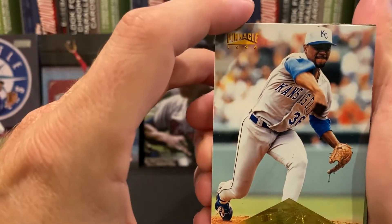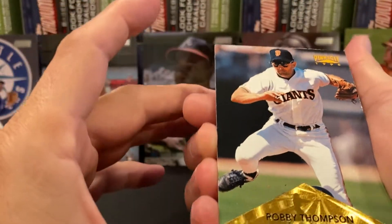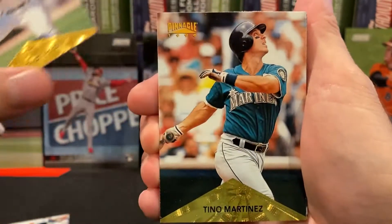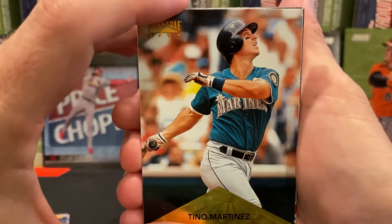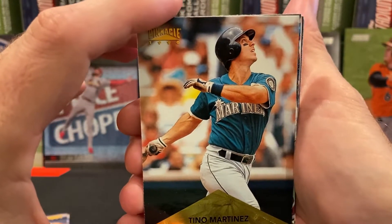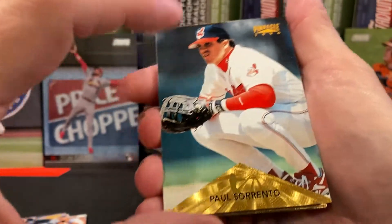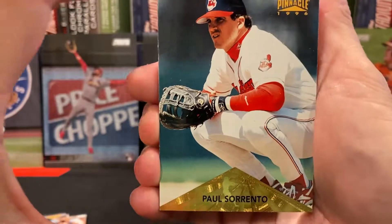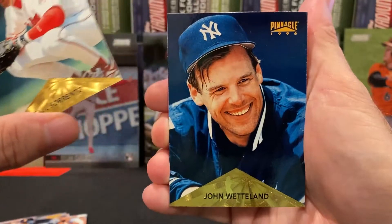Tom Gordon, Robbie Thompson — just making sure being stuck didn't cause any damage. There's Tino Martinez — he's still with the Mariners at this point. We've pulled his star rookie back in 1990, so this is before he moved over to the Yankees. There's Paul Sorrento — I thought that was a mess-up but it's just the foot of the ball player — still a pretty card. There's John Wetteland.